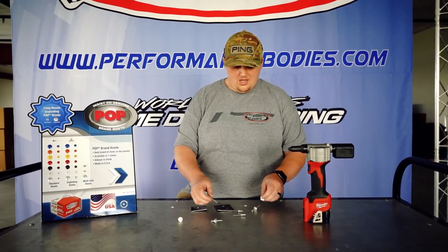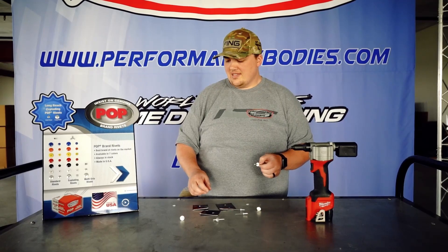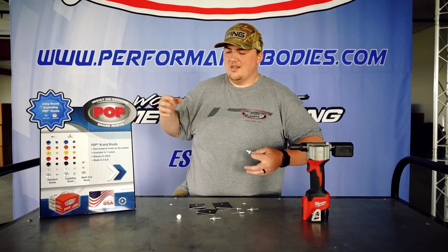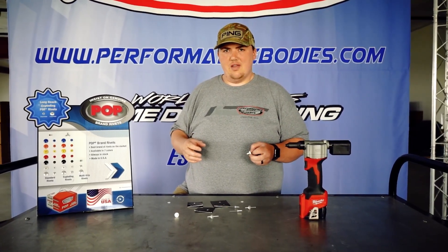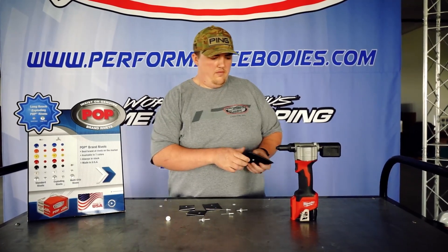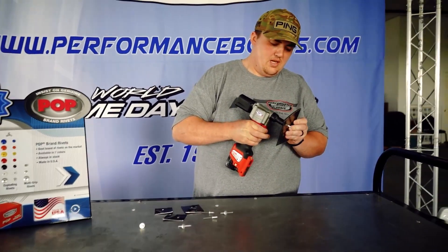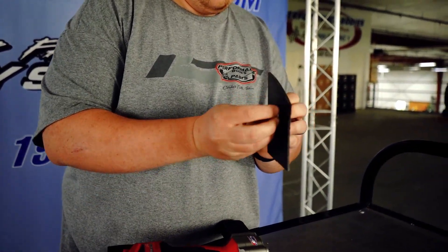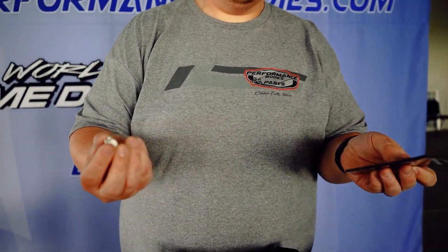It is always best to use the exploders on plastic, just because a standard rivet — see here the expansion — it just doesn't expand enough to hold it tightly. For example, if you were to run just a standard rivet on plastic here, it does expand, but you see how it's loose here — it'll just come right out.